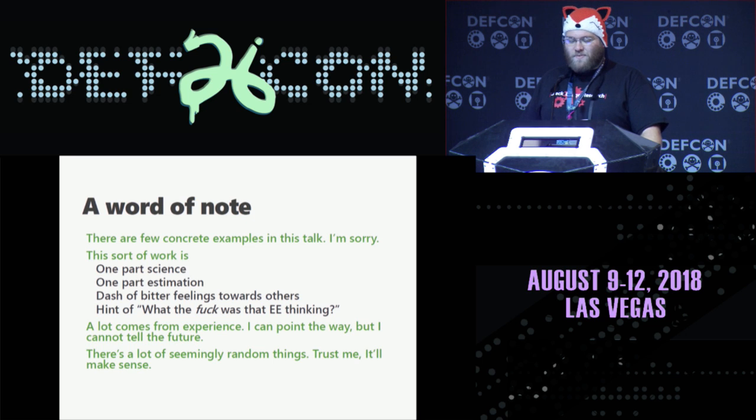This talk is a fair amount of theory. There's a whole lot of complex stuff and sweet tricks you can pull. This is because reverse engineering is one part science, one part estimation, a dash of bitter feelings about everything in the world, and a little bit of 'what the fuck was that EE thinking when they built this?' A lot of things come from experience — I can point the way but I cannot see the future. You will have to learn many tools and techniques on your own. There are a lot of seemingly random parts in this talk — they'll all come together.